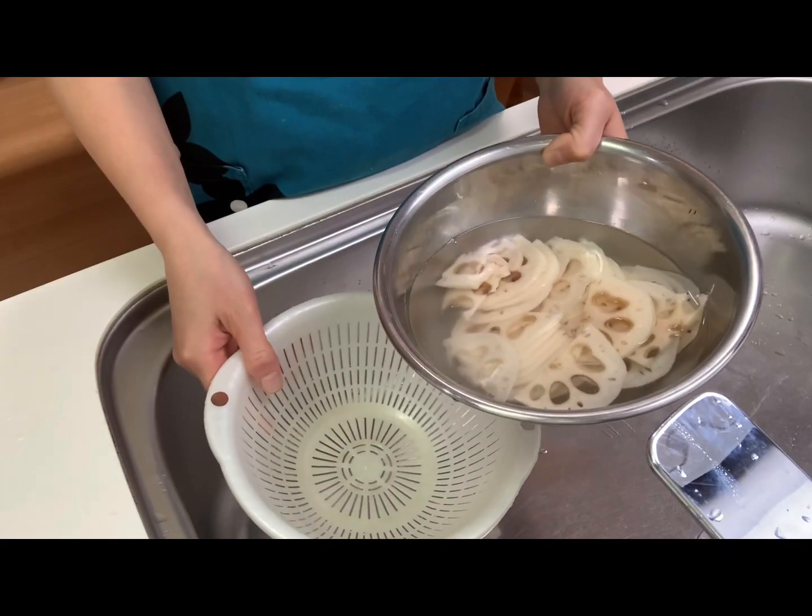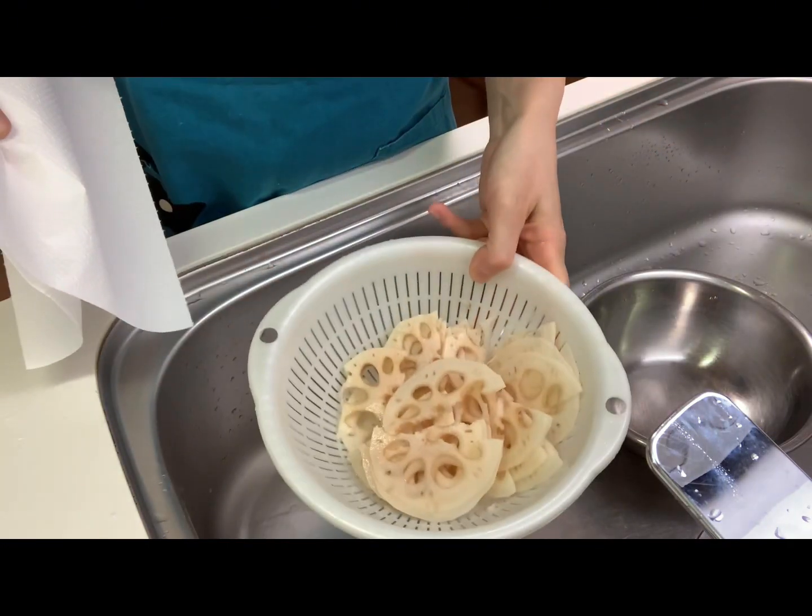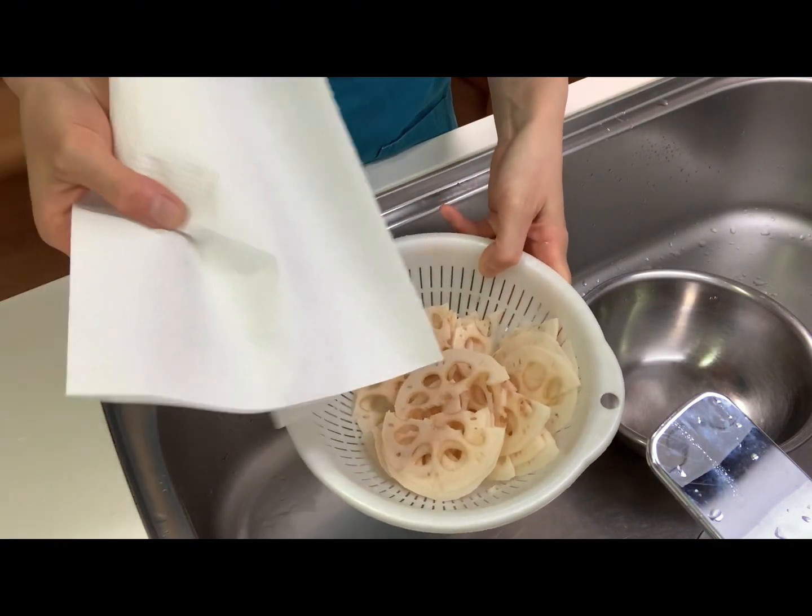Then drain the water and wipe the lotus root with a kitchen towel.